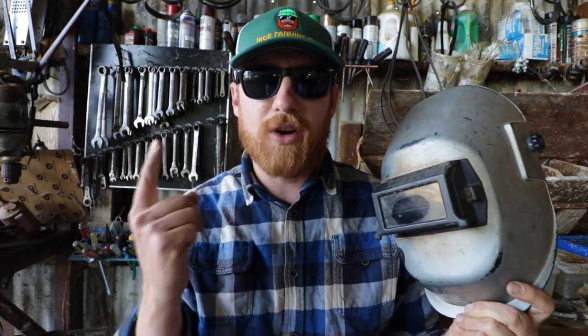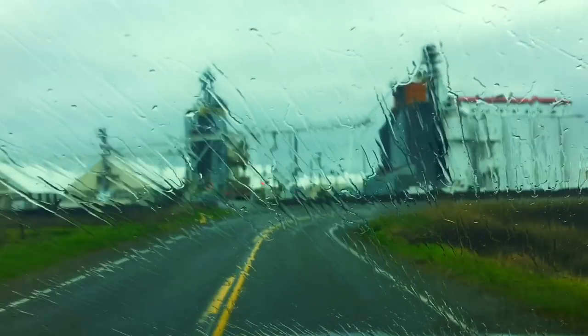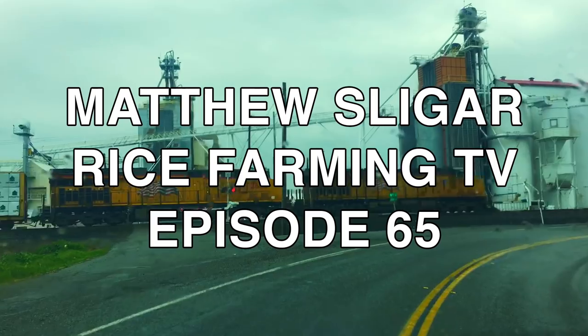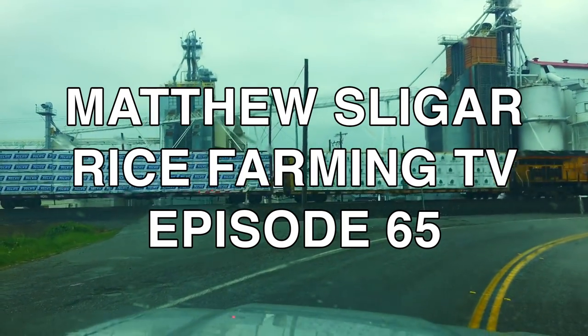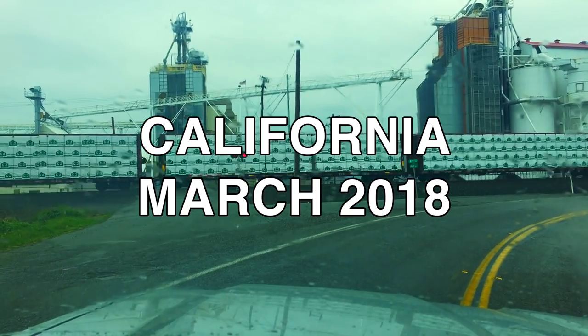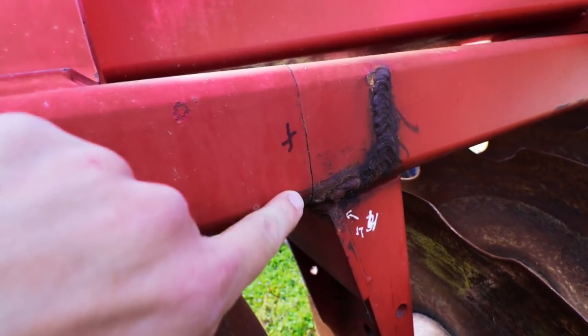We've got some welding projects around the equipment yard, and I want to share them with you right now. As I mentioned in the previous episode of Rice Farming TV, we still have a couple of intense cracks on some of our planting implements, and as spring approaches, we need to get them welded and repaired.